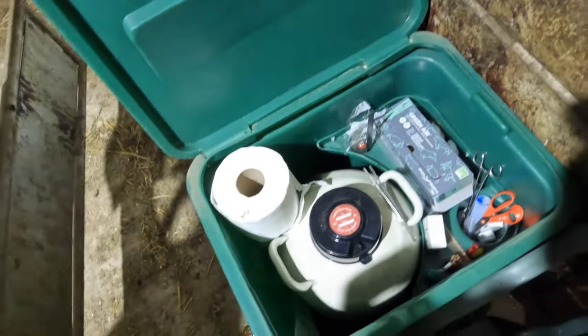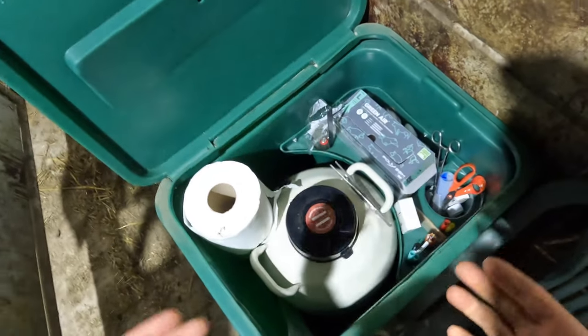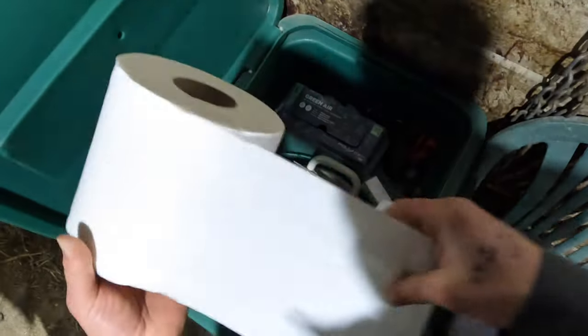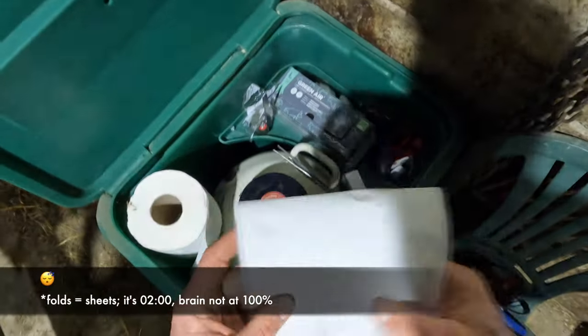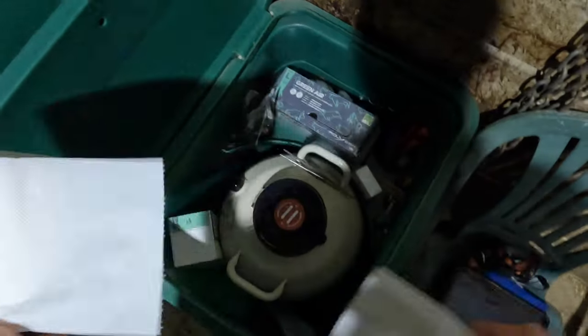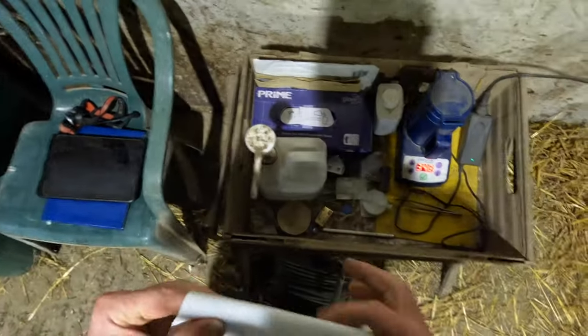If you're a bit sweaty, there's a risk of killing your semen, so the less contact you can have with it the better. Get a bit of paper towel ready — I'll have two folds in my pocket just in case I need a bit extra on the cow. Two folds, ready for drying my straw off.